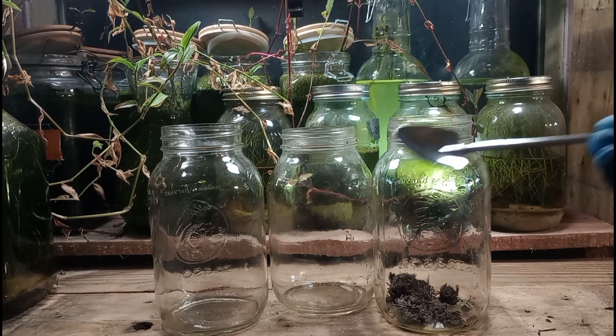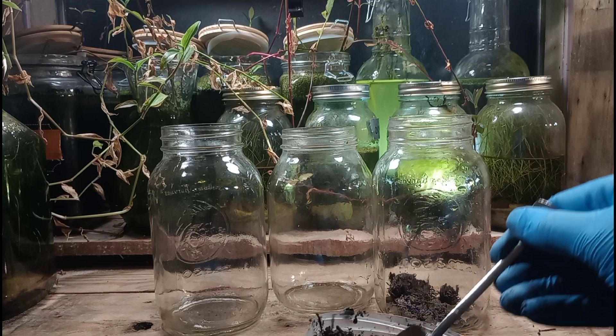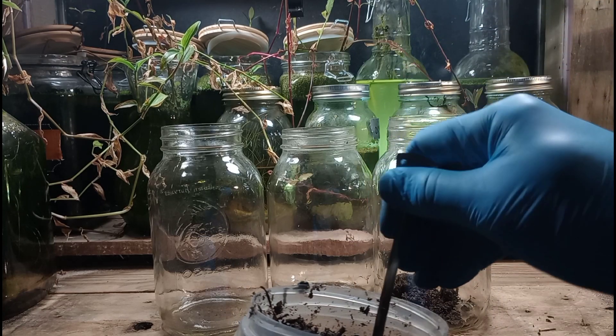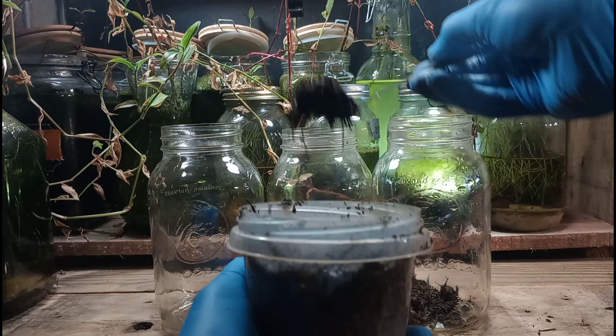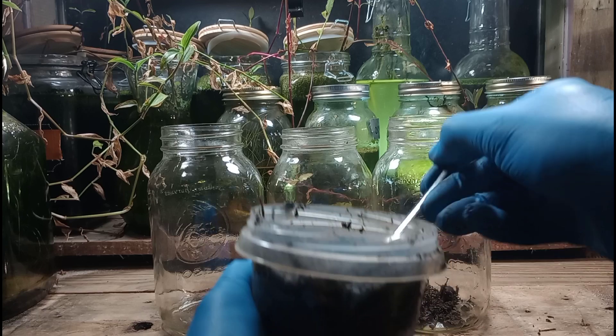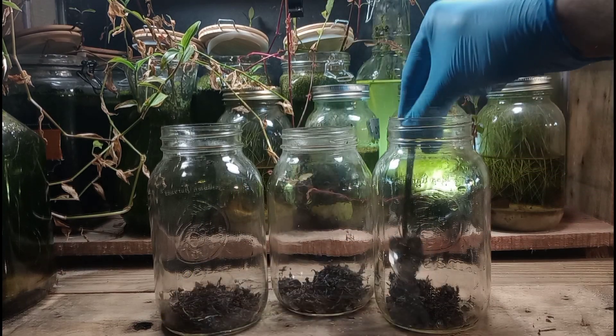We're going to start off with some all-natural compost from my backyard, and we'll use one of our little shovels here for this — a few scoops for each jar. I love these little shovels; they are perfect for this type of work, and they're also really cheap. You can get them on Temu or one of those websites for almost nothing, just a couple dollars.